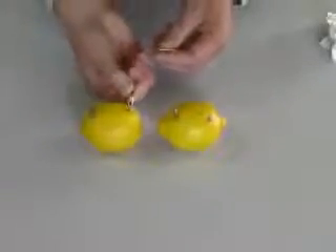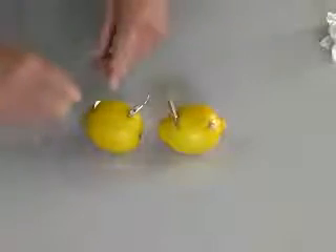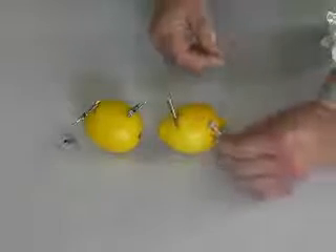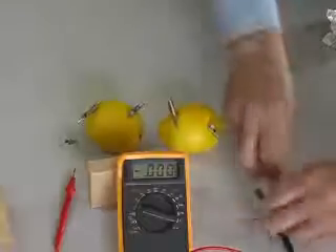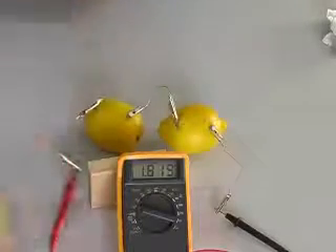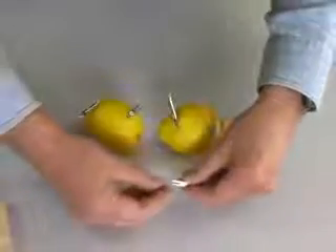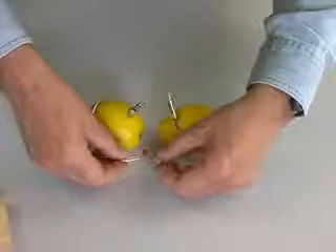Higher voltage will move more current through the LED. Let's increase the voltage by adding another lemon to our circuit. Connecting batteries in series adds the voltage from each battery. Remember to connect the plus from one battery to the minus of the other. Two lemons creates over 1.8 volts. But our LED is still not glowing — we still don't have enough current to light the LED.